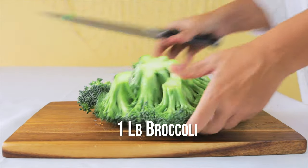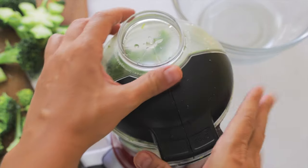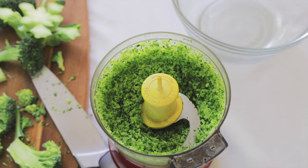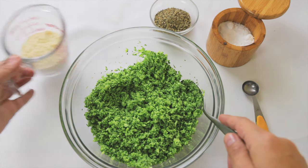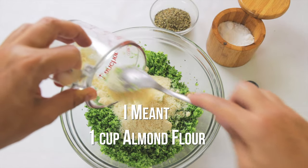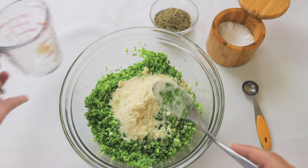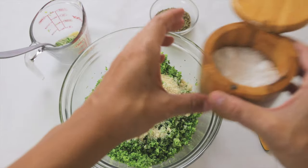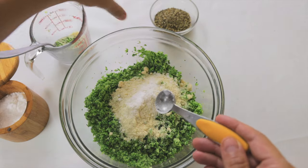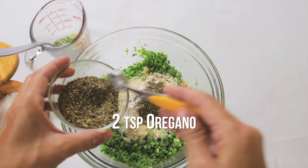Cut one pound of broccoli and chop it in a food processor. Put the broccoli in a bowl and add the rest of the dry ingredients: half a cup of almond flour or three tablespoons of coconut flour as low-carb flours. Then add one teaspoon of salt, and as optional you can add your favourite herbs — in this case I am going to add a couple of teaspoons of oregano.